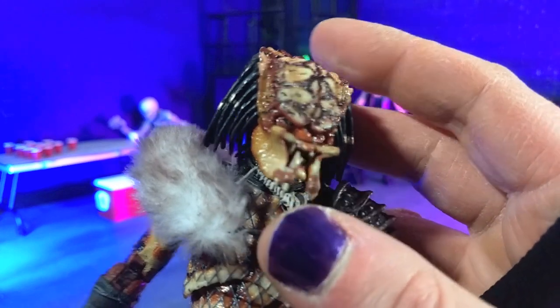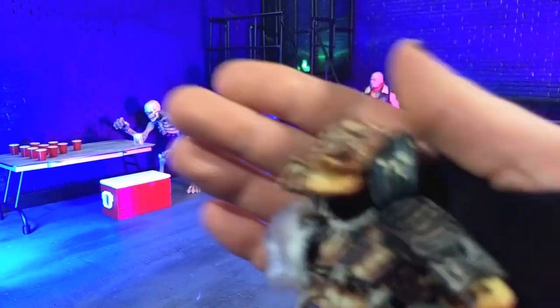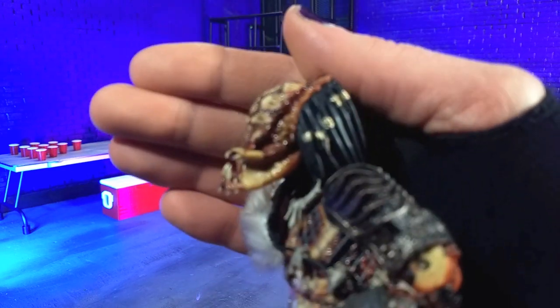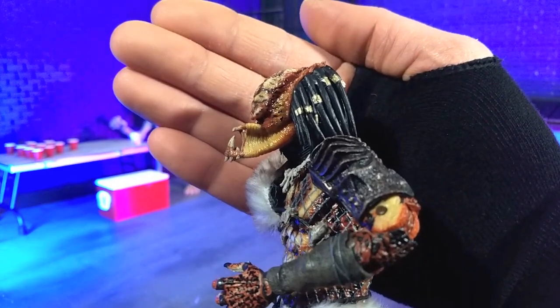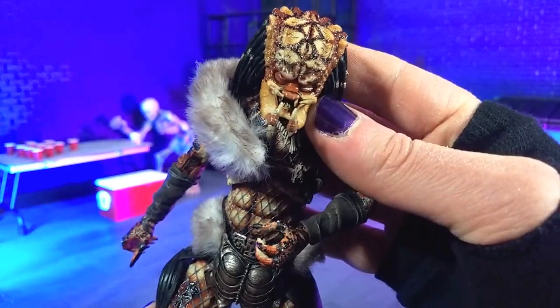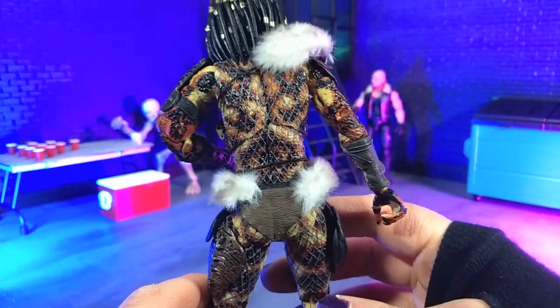The crispness in both the sculpt and paint on the face itself are absolutely top-notch — just looks absolutely fantastic. There's definitely a little bit of an extended jaw there as well. You can see the jaw jutting out, which is kind of a cool expression for a predator. It's more of a basic look for a predator, but I definitely dig that.